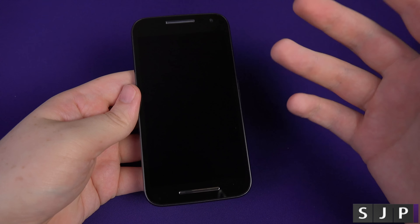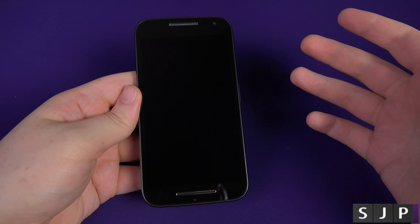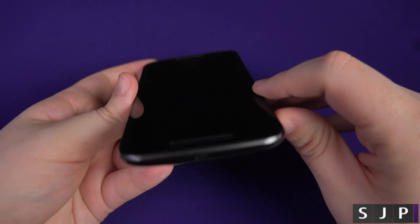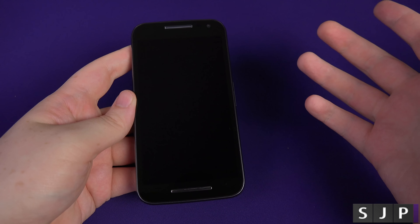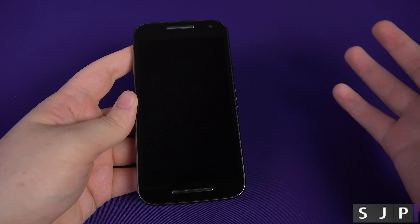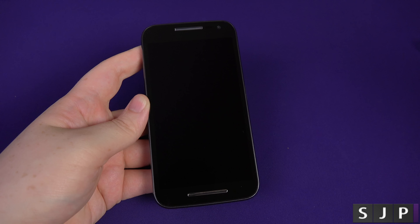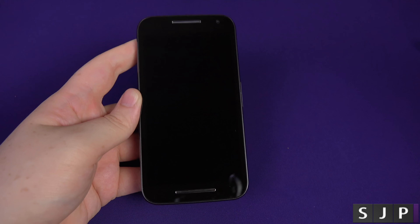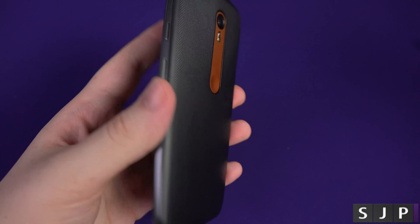These ship out of the box with Android 5.1.1, which is awesome. It supports Bluetooth 4.0, and it's also got an FM radio, which you're not really seeing at this kind of price point. It's got GPS with assisted GPS and GLONASS as well, micro USB 2.0 on the bottom, and it can be used as a USB host — also known as OTG.